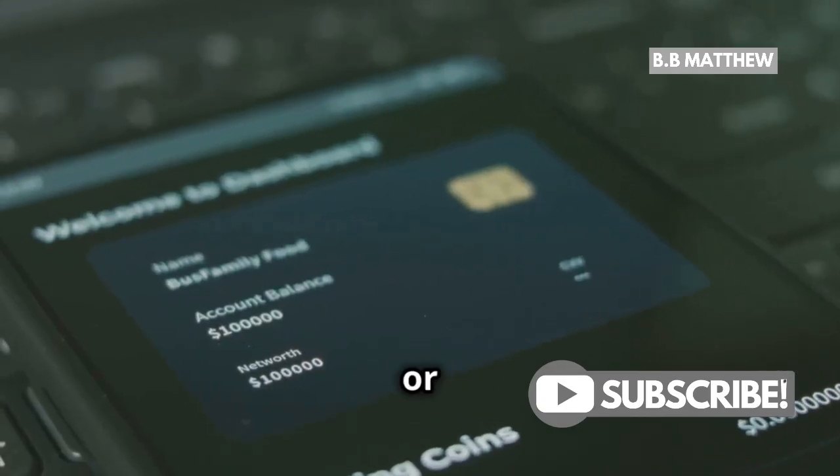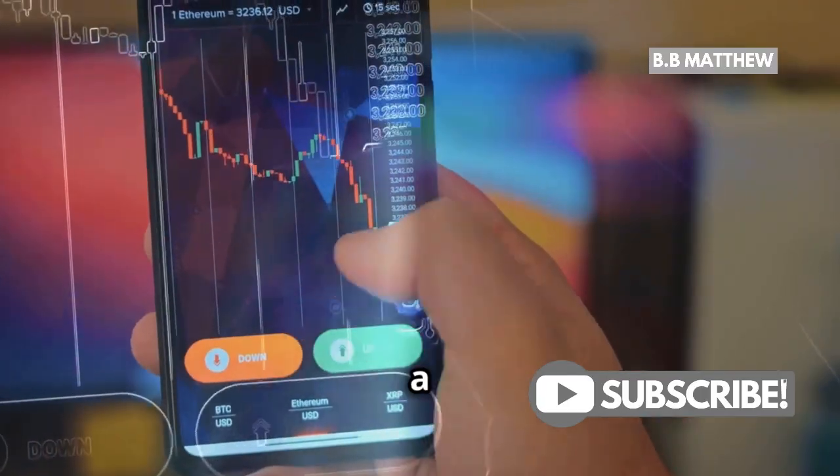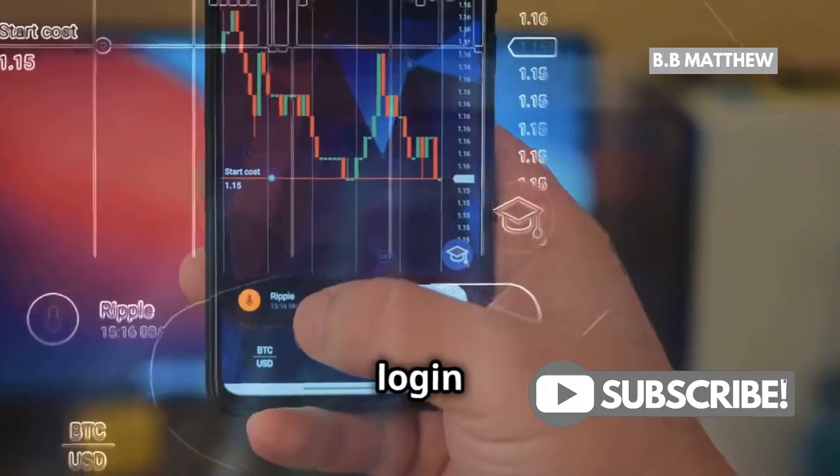First up, open your wallet or the exchange where you store your XRP. This could be a mobile app or a web-based platform. Make sure you have your login credentials handy.